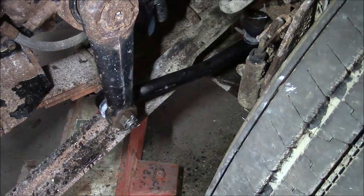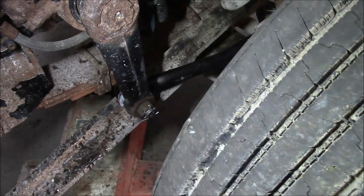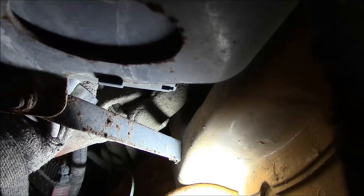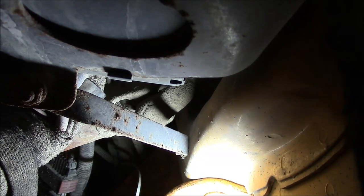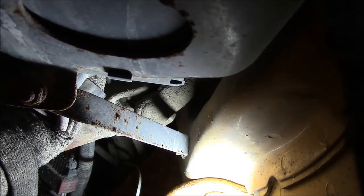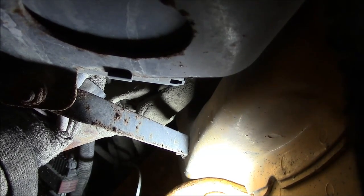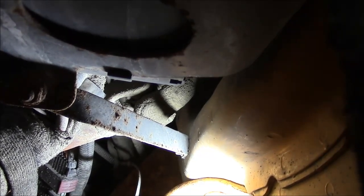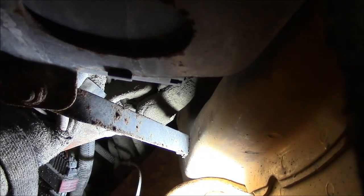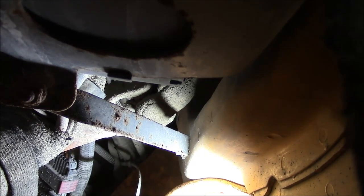I'll sweep it through its turn radius to make sure nothing's hitting — I think we're going to be okay. This is the first joint in the steering shaft right where it comes out of the firewall, and there's a U-joint there. It's definitely worn out, so I'll have to write that up and see what the customer wants to do. Probably it never got greased — it does have a grease zerk, but nobody ever remembers to reach up there and grease those.